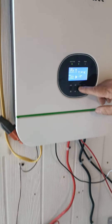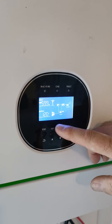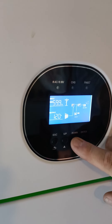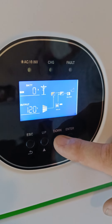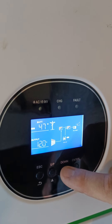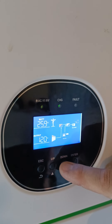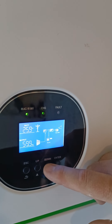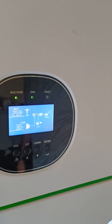Looking at the display: output is 120 volts AC, frequency is 59.9 Hz — right on target. Solar input is 47 watts and the system is not drawing from the batteries at all right now. The batteries are sitting just below 26 volts, which is pretty good for a 24-volt bank — roughly 38% state of charge with everything that's currently running.